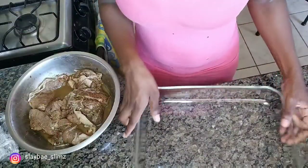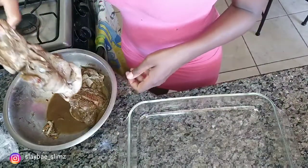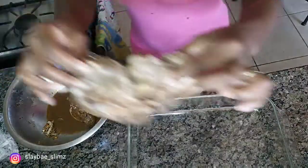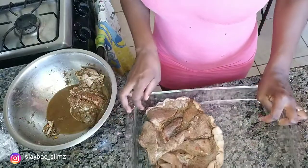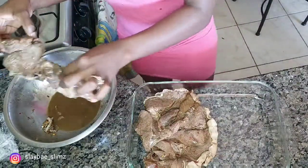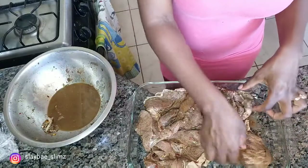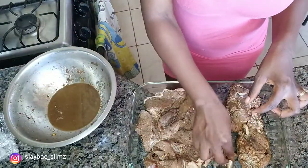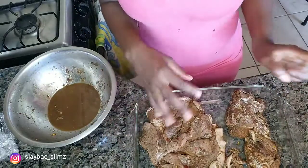I also used some dry pepper, so you can see the pepper greens because I love spicy. Now all you need to do is transfer the pork into this pyrex dish — this is what the pork is looking like. You just want to place it in, and ensure that none of the liquid gets inside the pyrex dish.